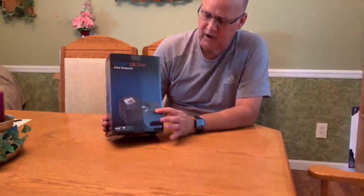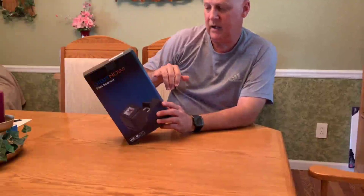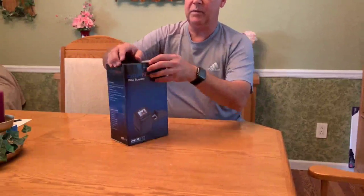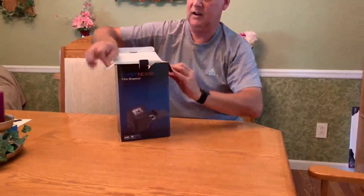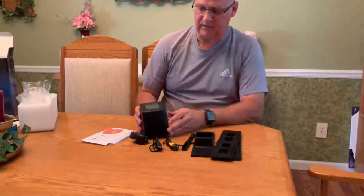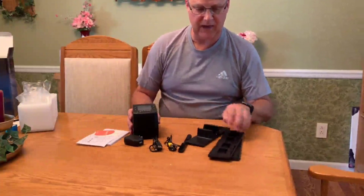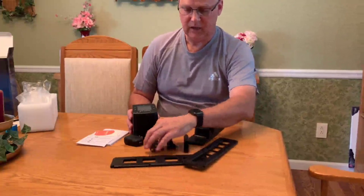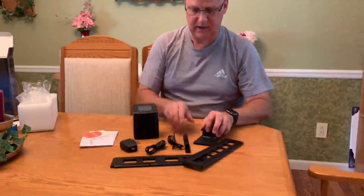Got this little slide scanner that can auto feed. It's a 5 megapixel, 1800 DPI, takes up to a 32 megabyte card, and has a rapid slide feeder. We'll get it open and fired up. The scanner is rather small. Here are the attachments: negatives and slides, a TV output, USB, USB power, a manual, and a cleaner.